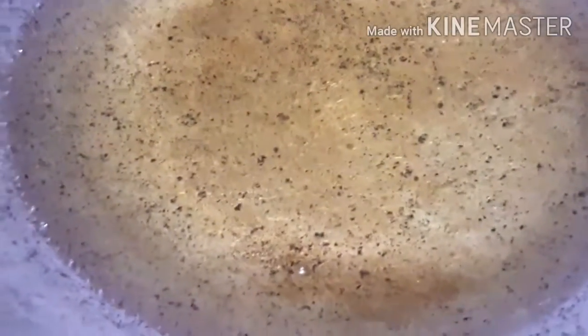Now let's fry it. We heat the pan and add a little oil. The oil will be heated and then we can fry it.